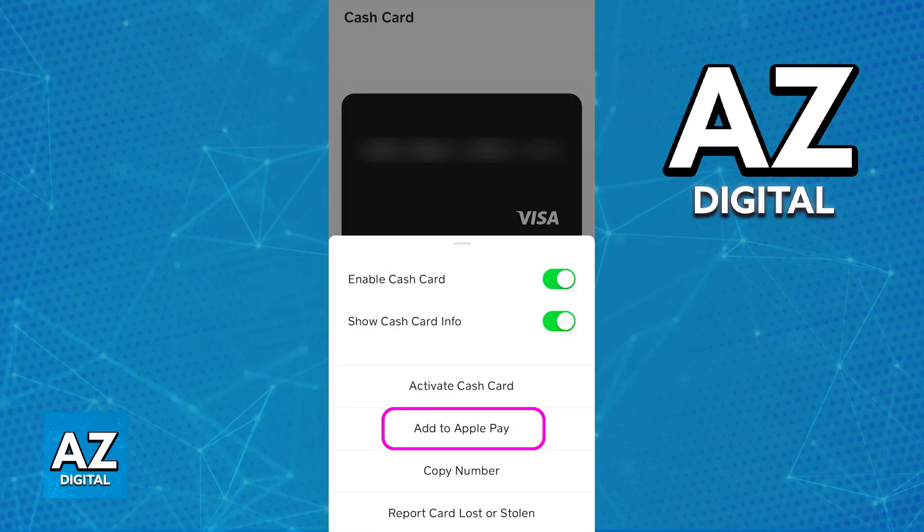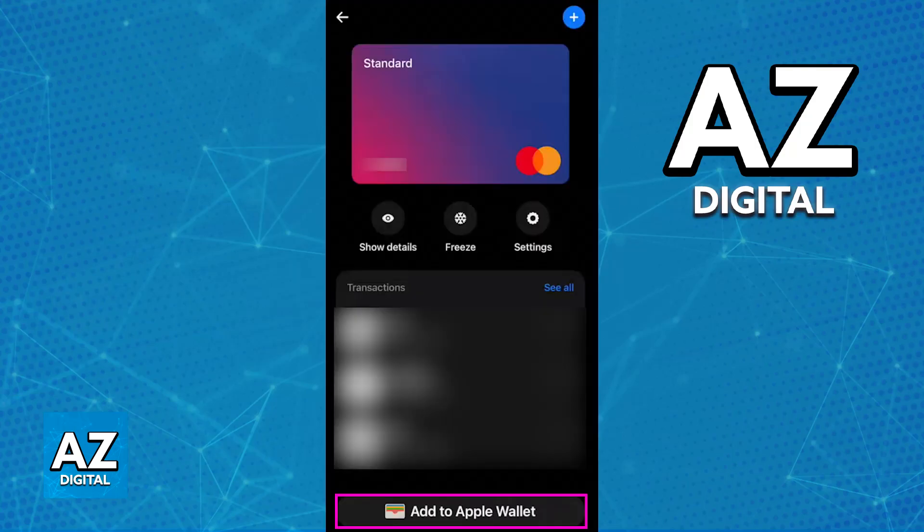This is not exclusive to Visa cards. Basically, as long as you have a virtual or physical card on any app that can be managed, the button should be available. But if you don't see the option in these examples that I'm showing you on screen, you can just import the details manually and it is going to work the exact same way. Pressing the button just might be more convenient if you don't wish to manually type everything out.